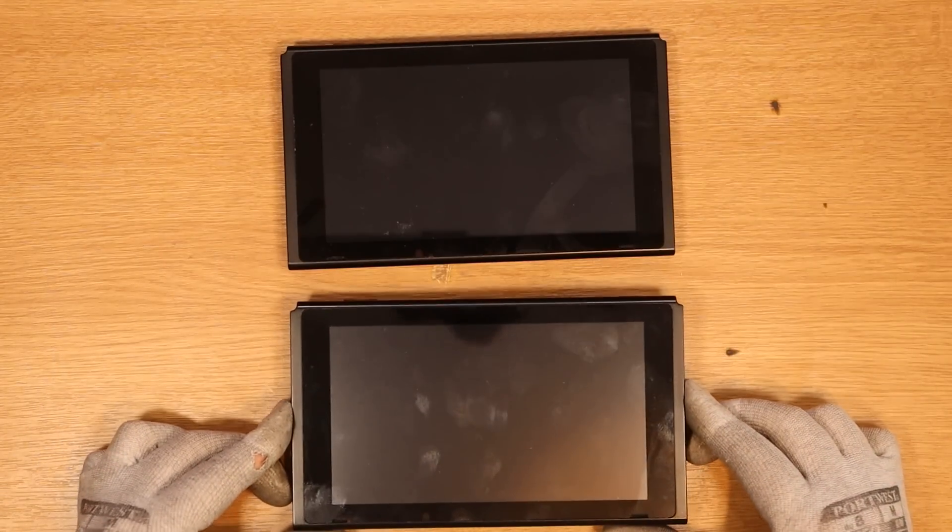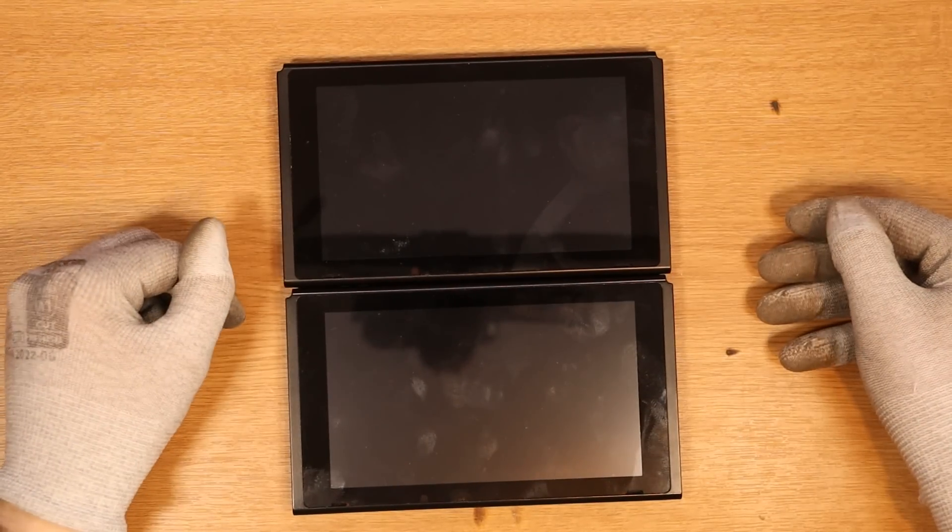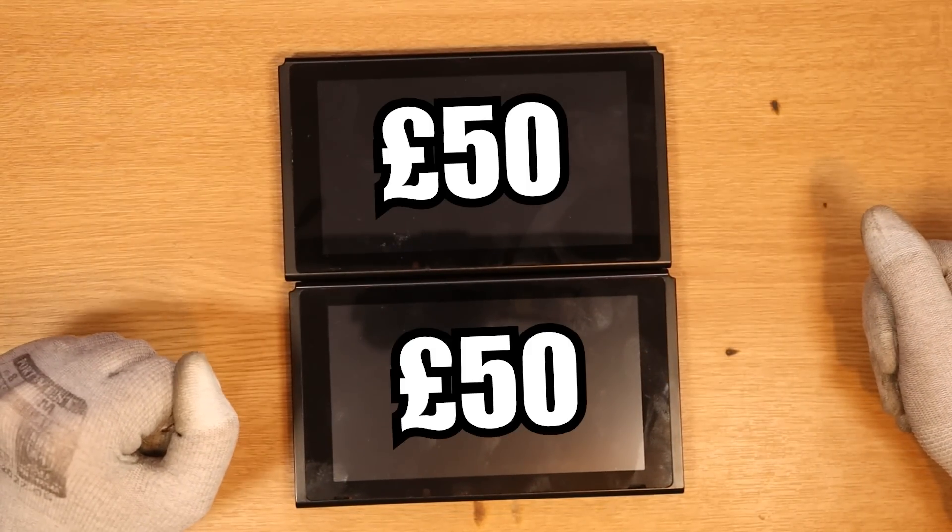Hello and welcome to part two of me trying to fix four faulty Nintendo Switches. I only have two Nintendo Switches here because this is episode two of two parts. For all four Nintendo Switches I paid a total of £200, but in today's video we're trying to fix these two — so we're saying £50 for each. They were listed on eBay as faulty, no power, so they don't power on. My job today is to see if I can fix them and then sell them for a profit.